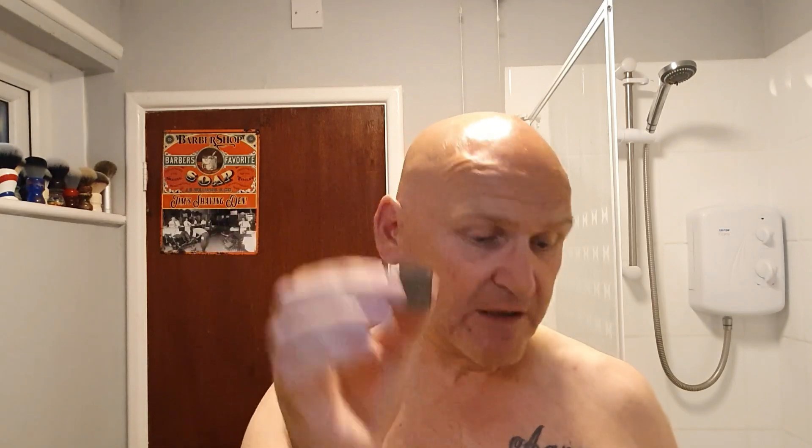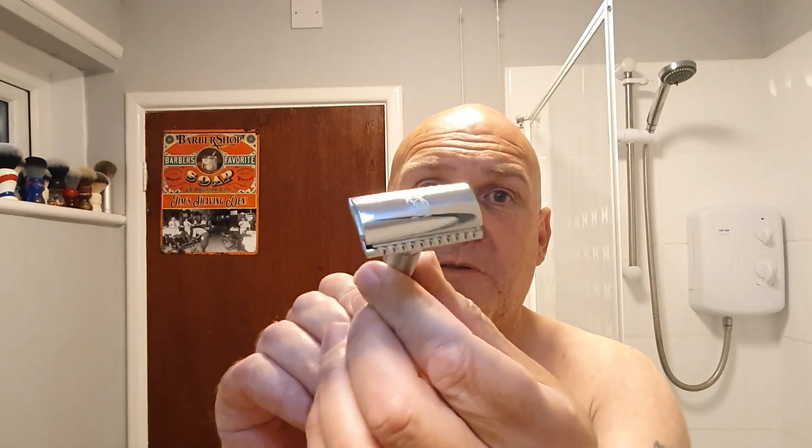I think this was released — correct me if I'm wrong — somewhere around about 12 months ago, maybe less, in that region. Now this costs roughly 12, 13, 14 pounds sterling, in that ballpark. It comes supplied with a tuck of five King C Gillette blades. The razor itself is made in China, so when you think Gillette, it wasn't made in the United States or Slough, England — it was made in China. But for Gillette, this is quite a nice-looking razor. You wouldn't think it was so cheap, certainly less than 15 pounds.